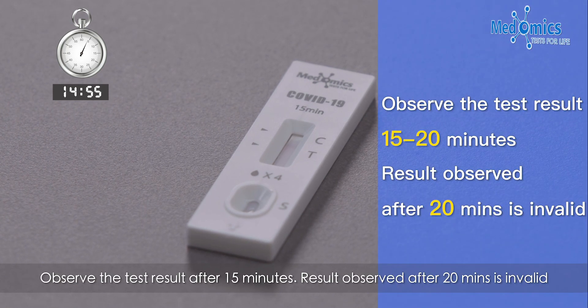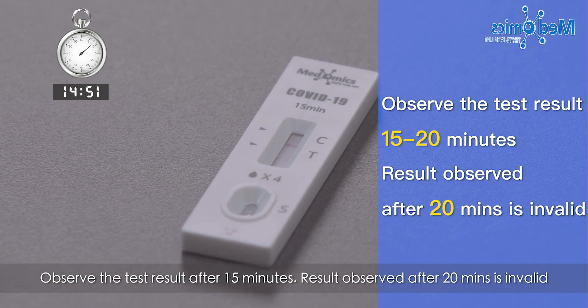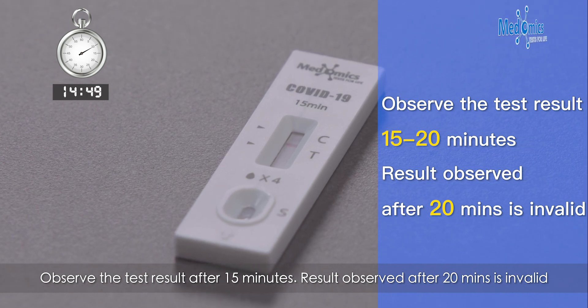Observe the test result after 15 minutes. Any result observed after 20 minutes is invalid.